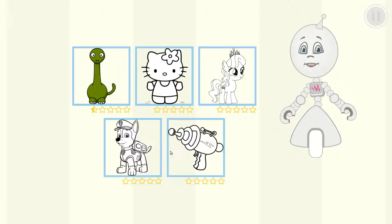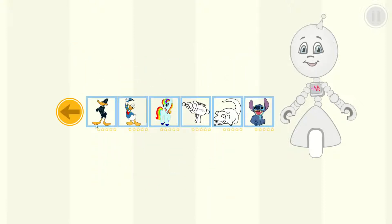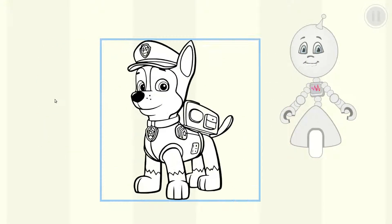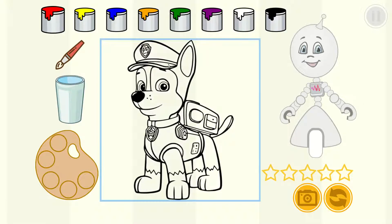Choose a category that you like. Choose a picture that you like. Choose a category that you like. Choose a picture that you like. Paint the picture as you please.